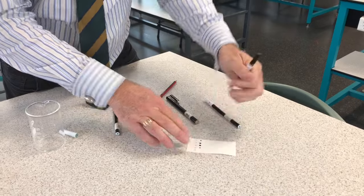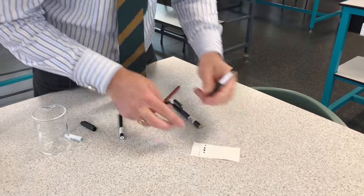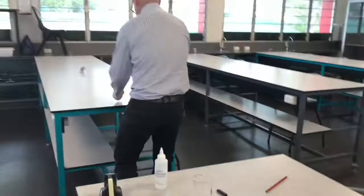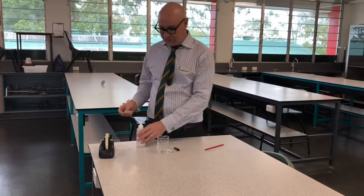Now I'm going to sneakily, without showing you, make one of these the crime scene pen - no peeking!